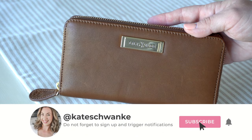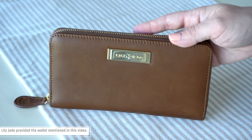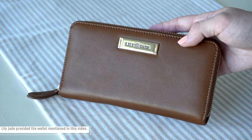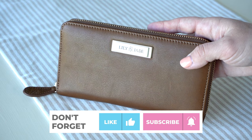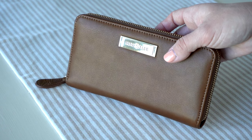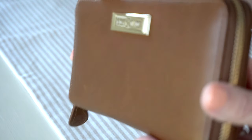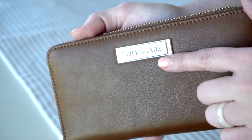Hey everyone, I'm Kate Schwenke and welcome back to my channel. Today I have another fun review for you guys featuring the gorgeous Lily Jade Amber wallet. I've been wanting to review this wallet for the longest time — it is just so pretty. I absolutely love this color. This is their old English leather; it is a very natural type of leather and the color is just so pretty. I love the tones.